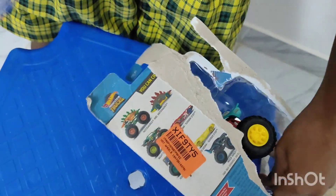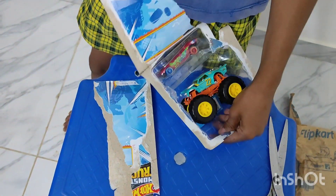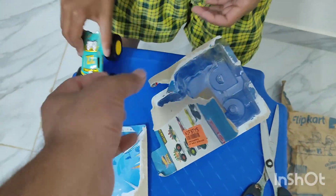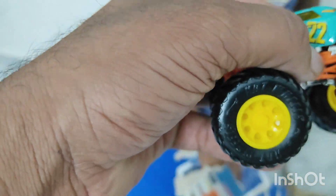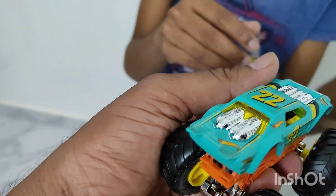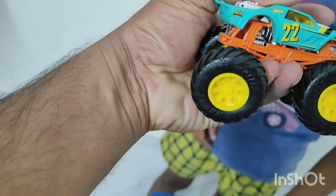The material is good, and this is the quality of the car. The quality is good. If you want to take it, you can take it for your children. This is called Monster Night Shifter.